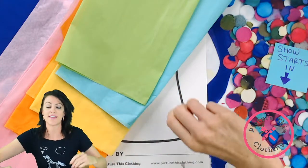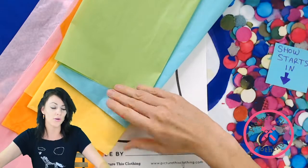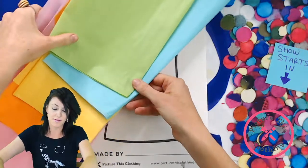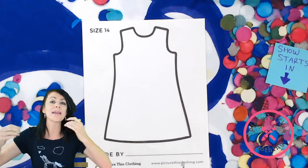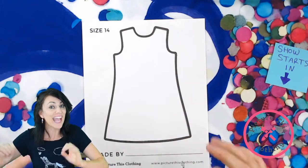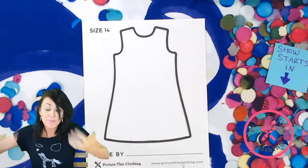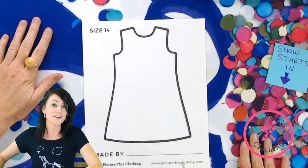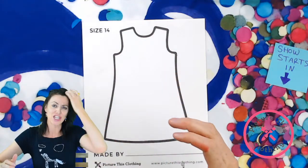A question we often get is: why wouldn't I just use fabric markers and a pre-made t-shirt? Those are awesome creative outlets and we encourage all sorts of creativity. But one of the cool things that makes us different is the ability to do quite literally anything you can imagine — anything you can photograph on one of our templates, we can bring to life.